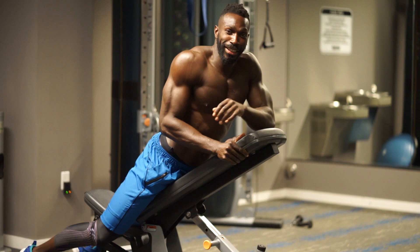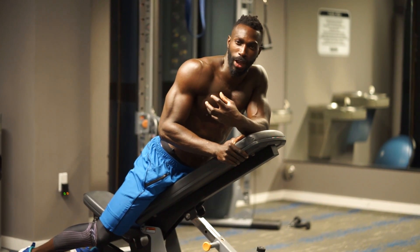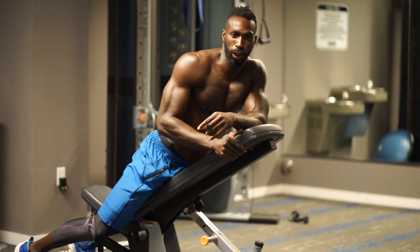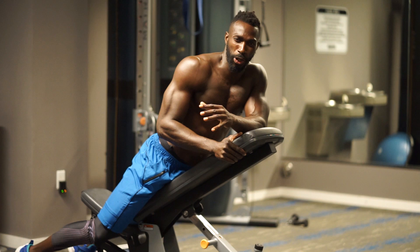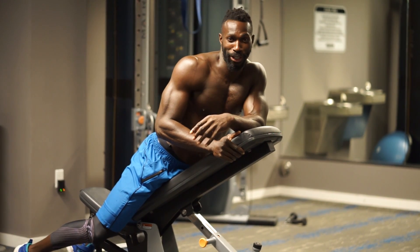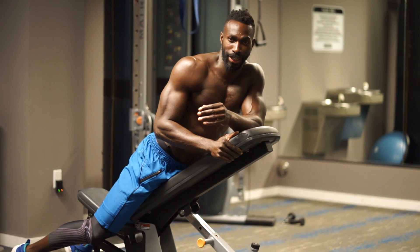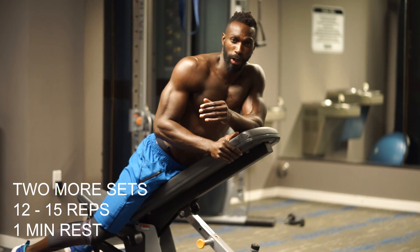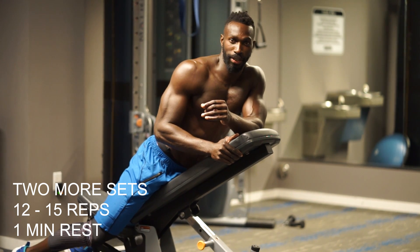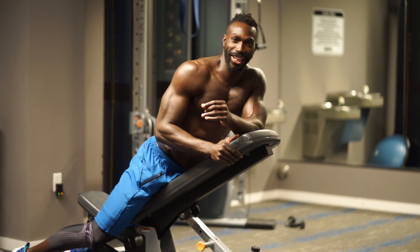Woo! Not an easy combo right there. You could tell it was even hard for me to speak because you have to really tighten up and engage that core, hold those contractions at the top, and with no momentum it can be really, really tough. Make it tough for yourself — challenge yourself, push yourself. Get one minute of recovery, then hit it hard on those next two sets. Looking forward to seeing you on the other side.